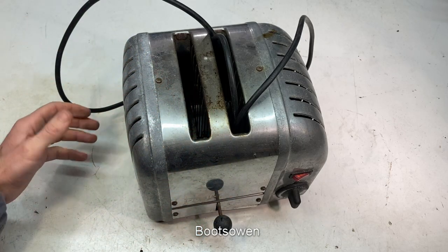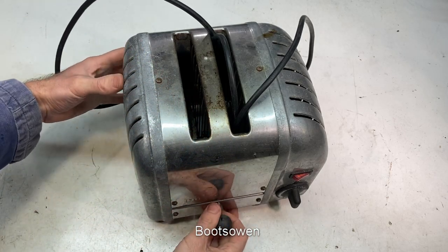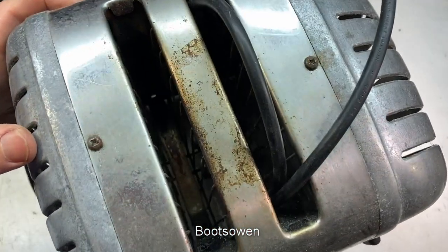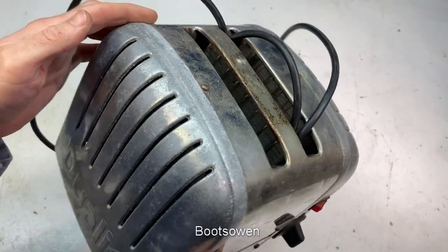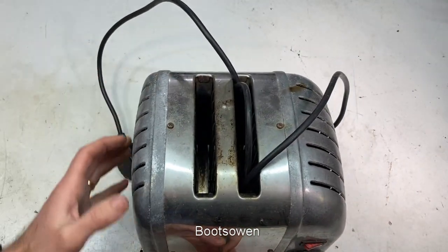Hey there, Boots Owen here. This is another Jewelit two-slice toaster. I was given it by a friend - he told me it wasn't working. It's quite tarnished or corroded on the aluminium castings on the ends there.